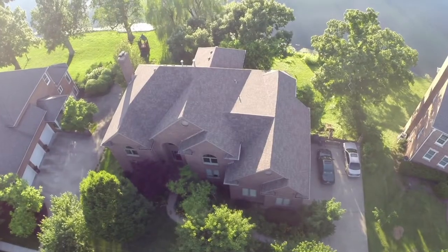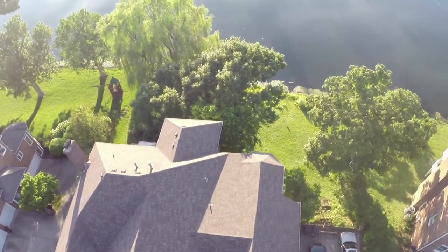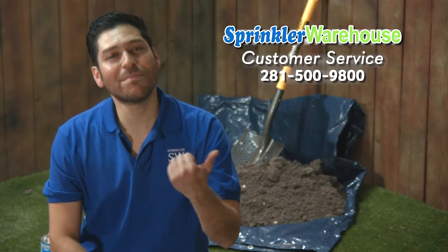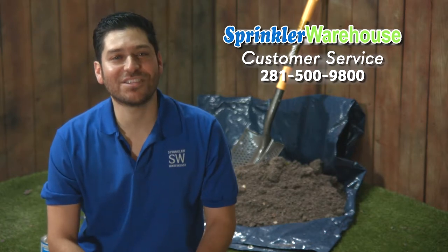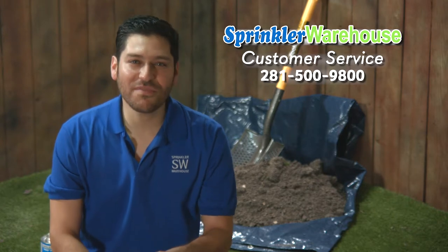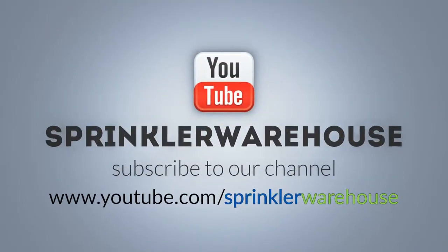Remember, Sprinkler Warehouse has everything you need to keep your irrigation systems up and running so that your trees, lawn, flower beds and gardens are lush and beautiful. If you have any questions about our products, call one of my buddies in the customer service department at 281-500-9800. They really know their stuff and they'll get you squared away. Feel free to leave a comment and let us know what other subjects you are interested in learning about. For Sprinkler Warehouse, I'm Alfred Castillo, your Sprinkler Warehouse Pro.